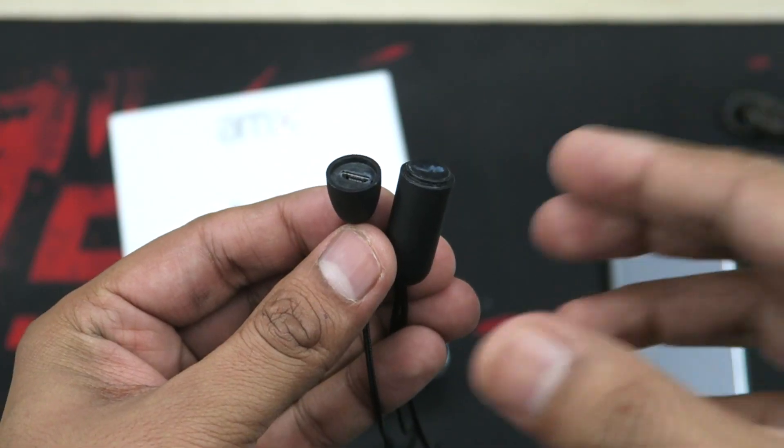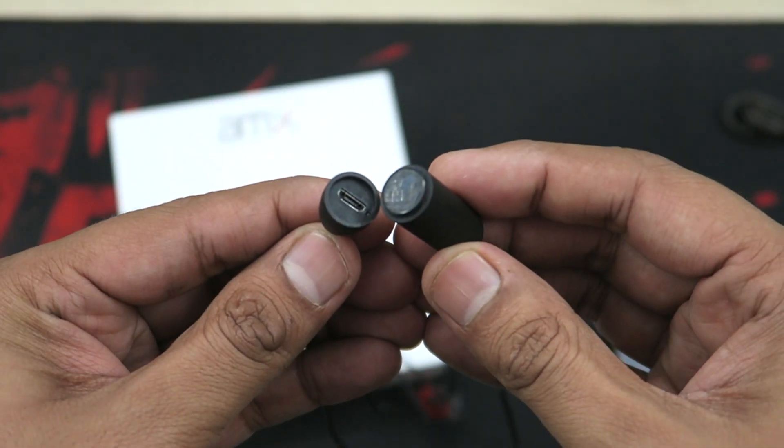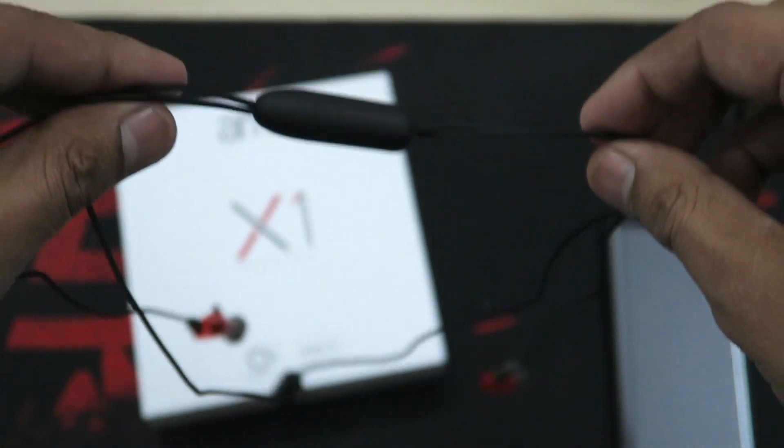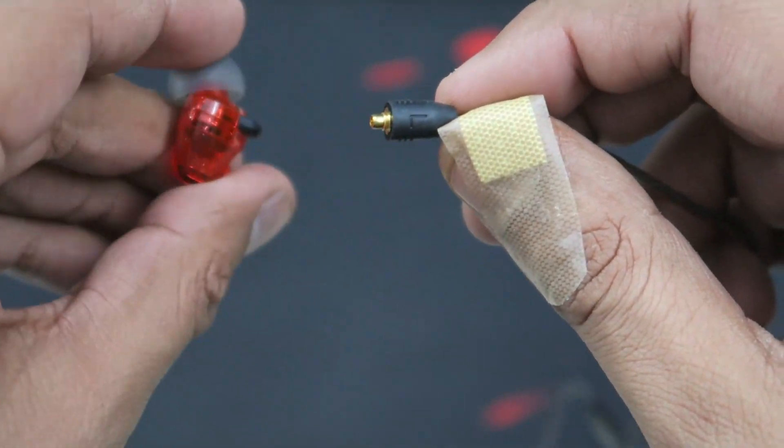The Bluetooth wire connects magnetically to the charging cable — you just snap it in, check if it's properly locked, and wear it around your neck like a necklace.